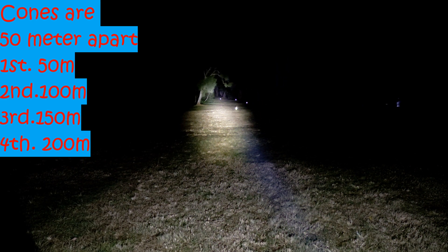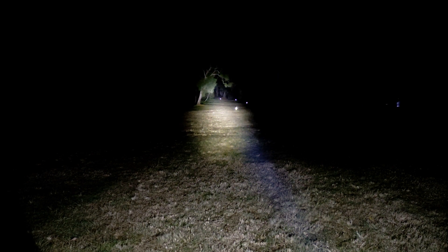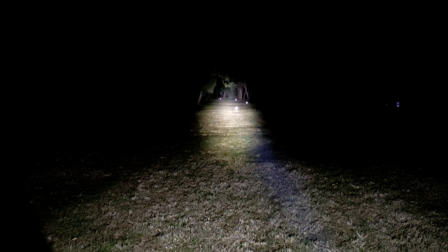Those trees behind there — anyone's guess — probably 250 metres. I'm pretty sure the last cone is further than 200 metres because the GPS wasn't all that great, but you can see it lights this place up like nothing, and that's without it being on turbo mode. So we'll switch it to turbo.